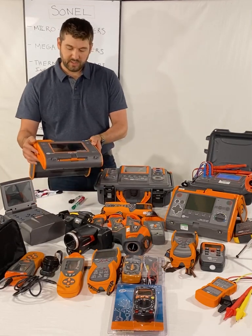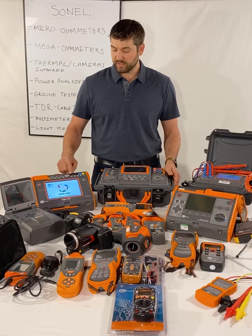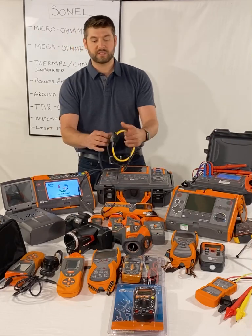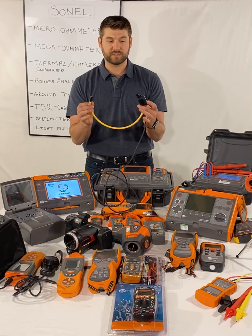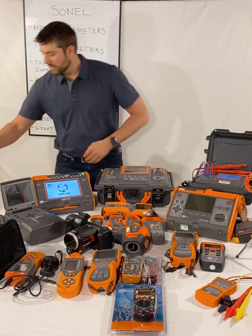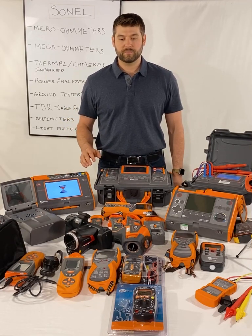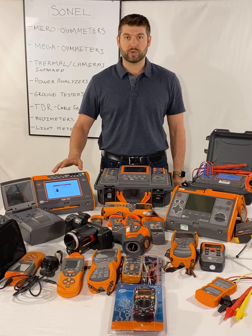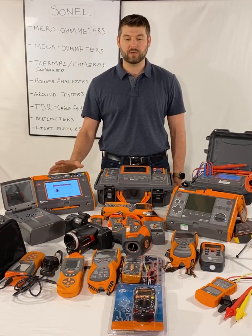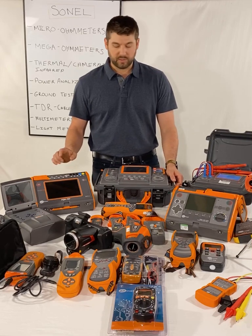Next, power quality analyzers. The PQM707 is fully functional from the color touch screen. It has four current channels, five voltage channels — three phases, neutral, and ground. It comes with a set of four flexible split-core CTs rated at 3000 amps, and you can get higher amperage if needed. It covers sags, surges, transients, harmonics, power flows, directional harmonics, and basic loading for quick troubleshooting. This unit is under $5,000, and comparable models from other brands are double the price.